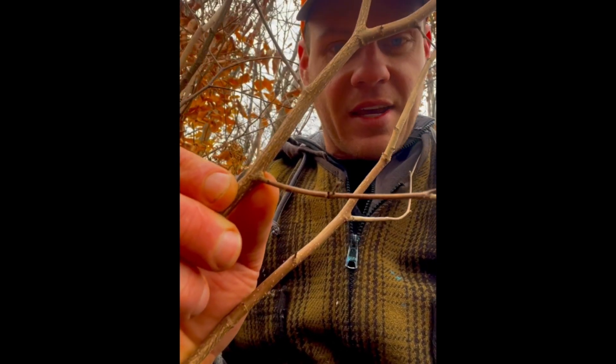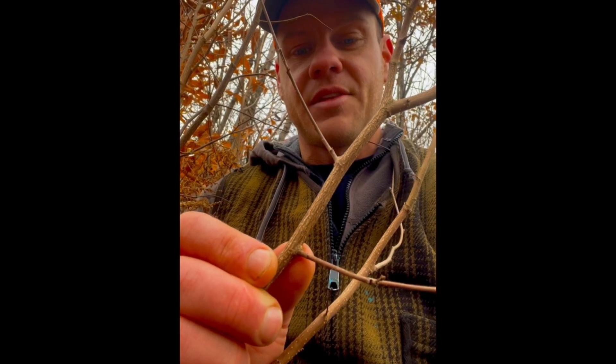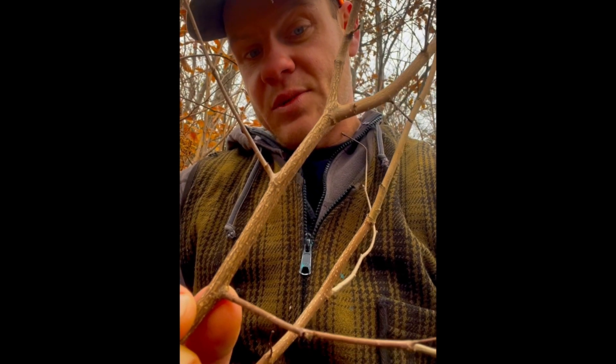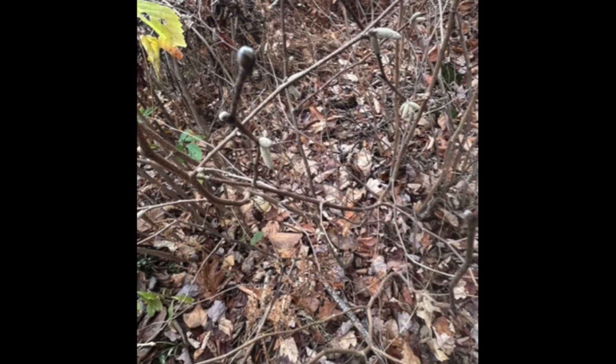One thing I've always really liked about beaked hazelnut is the pattern on its bark. Similar to witch hazel, its bark is a light brown speckled with white specks, but it also has these dark brown tendrils that form a really cool pattern. Beaked hazelnut will be even smaller than the other species we've talked about — usually maxing out at about six feet tall, and a stem bigger than half an inch in diameter is a really big one.